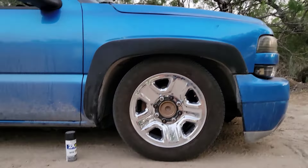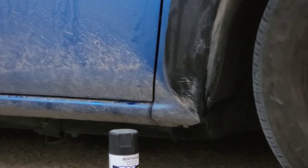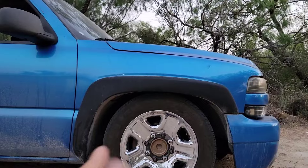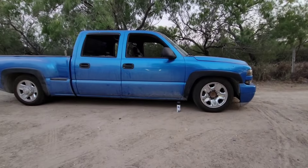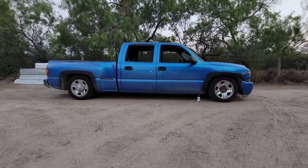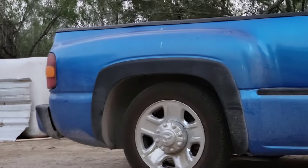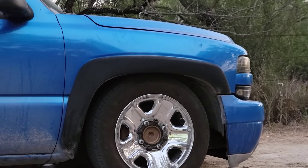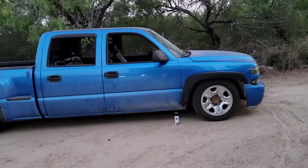It lowered quite a bit - I put the spray can there as a reference point. The gap over here was at least two and a half to three inches and it closed down significantly. Looking at the whole picture, it looks like a beautiful truck with a nice stance. The rear still has about a two and a half inch gap and the front is a lot more closed. Absolutely awesome.